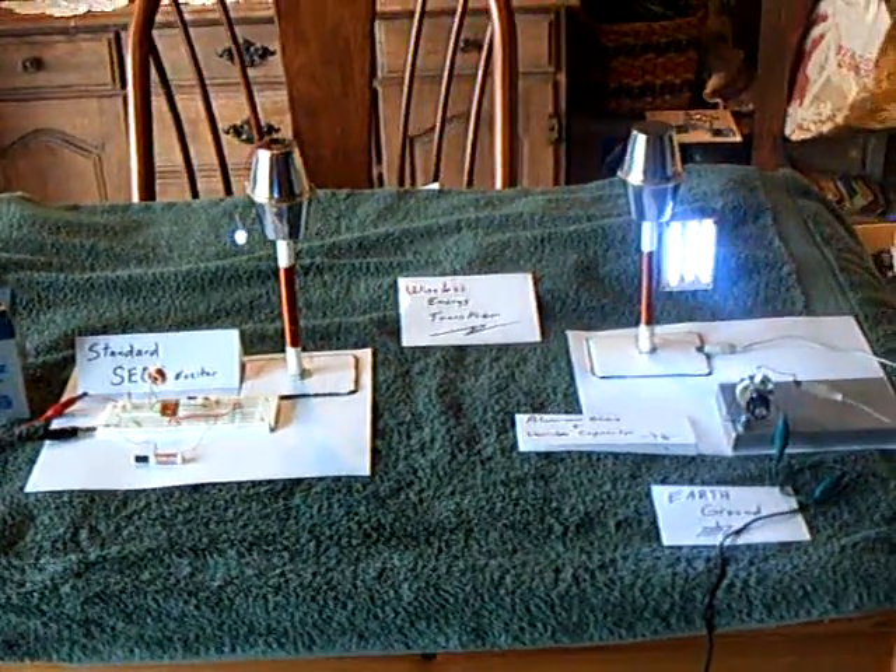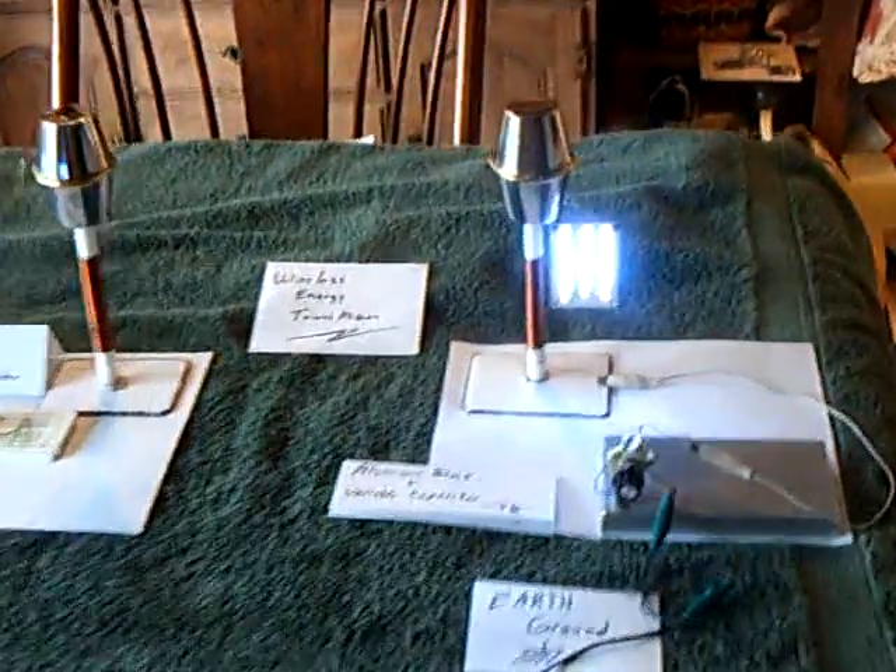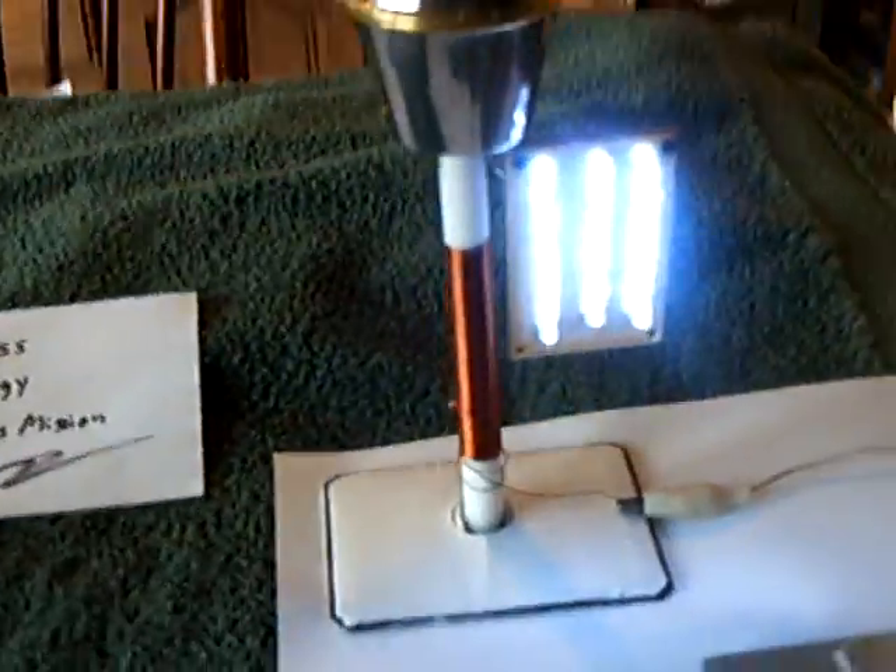Well, I've got some good news today. I found out a way to tune the receiver tower on a wireless transmission of energy setup.